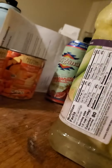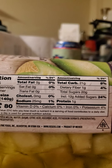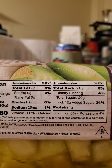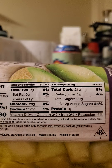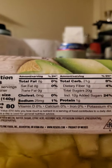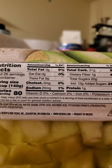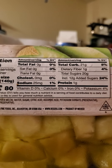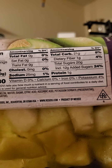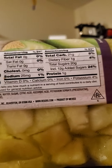Half a cup serving — not sure if that's including the syrup or not. No fat or cholesterol, 25 milligrams of sodium, 21 grams of carbs of which one is dietary fiber, 20 grams of sugar of which 12 are added, and 1 gram of protein. Even if you drain off the syrup, you'll still get some of the added sugar because it soaks into the melon through osmosis and diffusion.